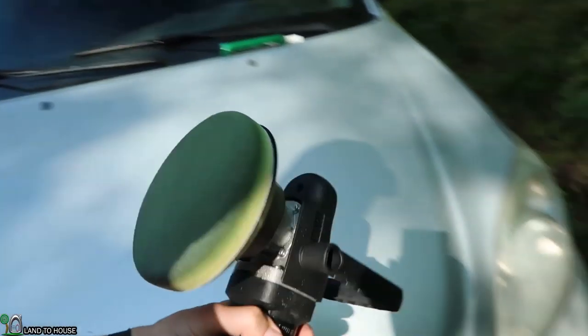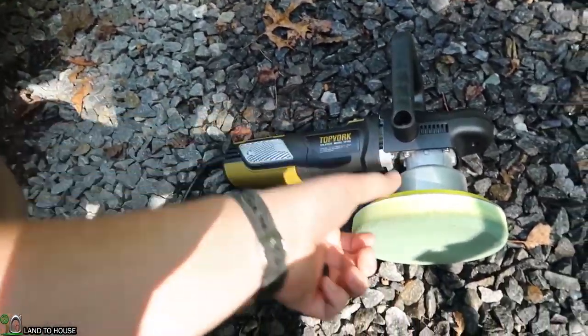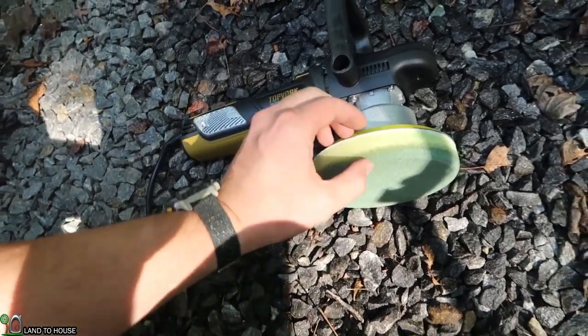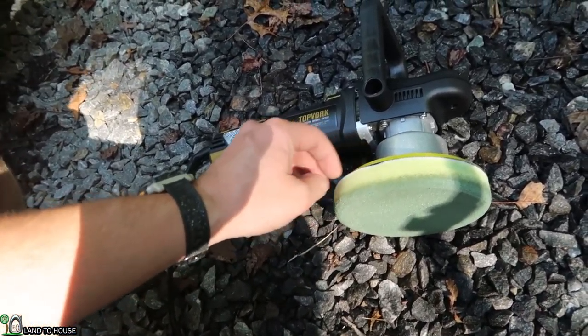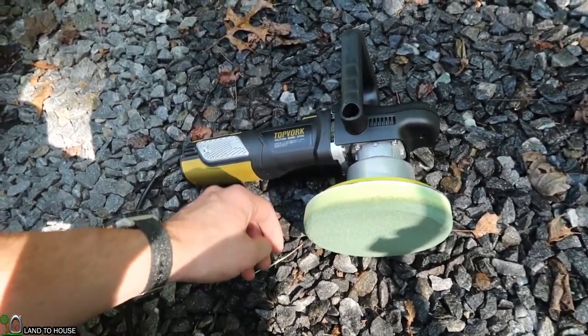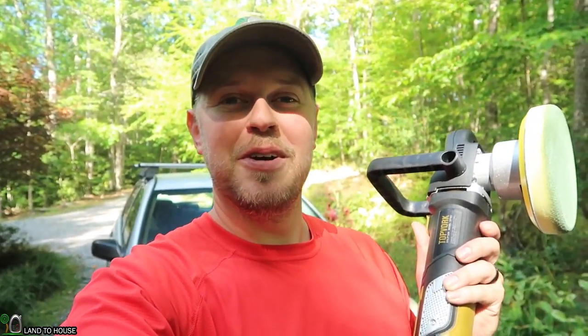I do have to admit that I am no professional when it comes to car cleaning. But this pad, I do believe, will last for quite a long time — it did not come off the Velcro whatsoever. It performed great. If you'd like to try out the Topvork Random Orbital Polisher, I'll have a link to the Amazon page in the description down below. Thanks for watching and I will see you in the next video.